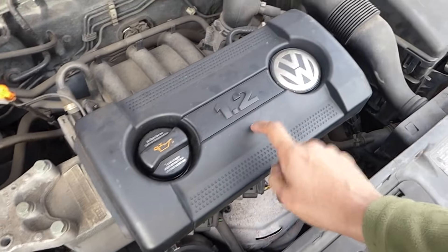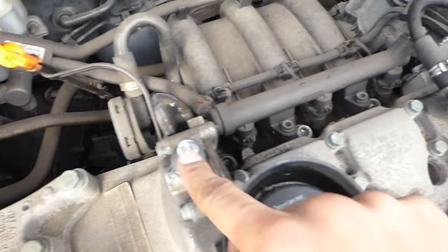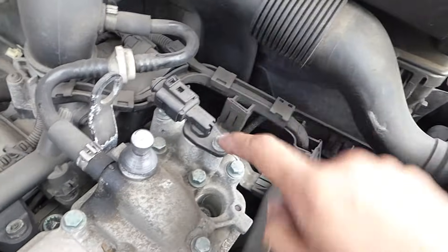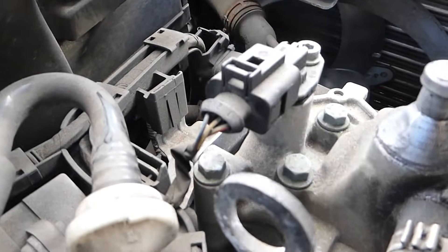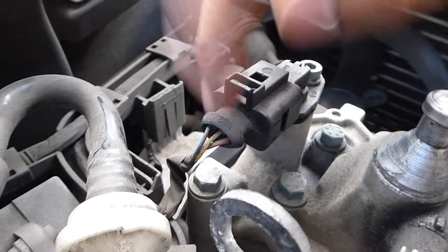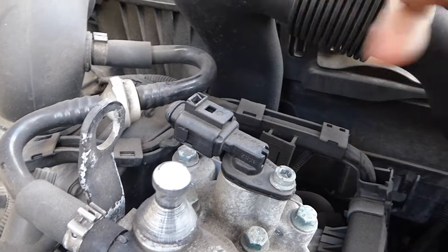To get to the sensor, you have to lift up the engine cover. They normally just pull off because they're held in by suction cups that attach onto pins. The camshaft position sensor is easily located right there. Before you remove the sensor, have a look around the back and check that the wiring is alright — make sure none of the wires are coming out. If the wiring is the problem, that will be your issue and not the actual sensor.